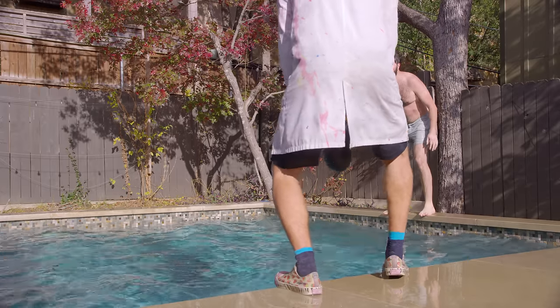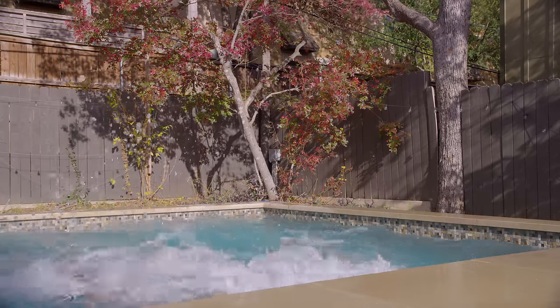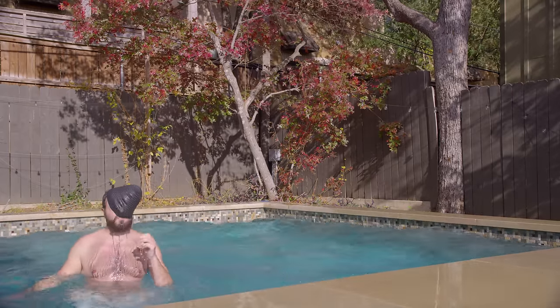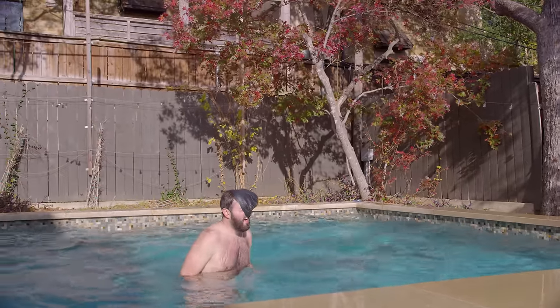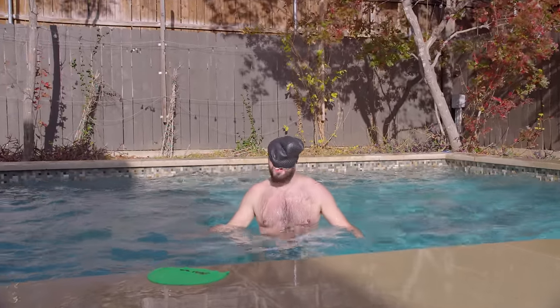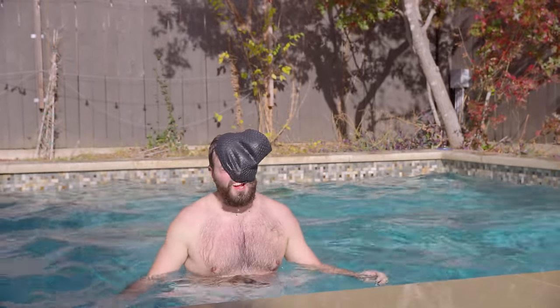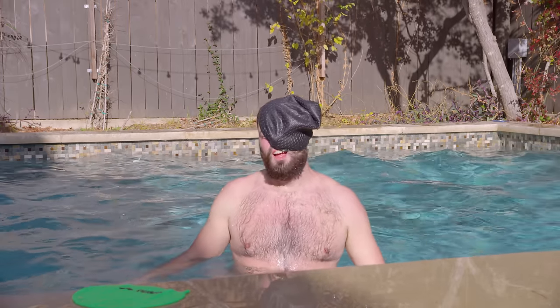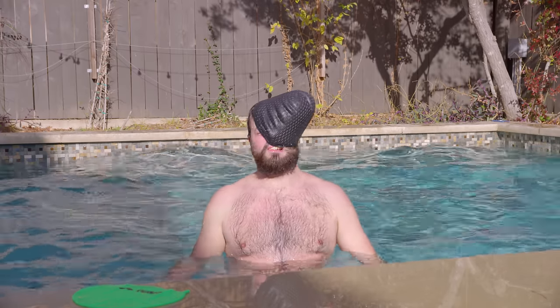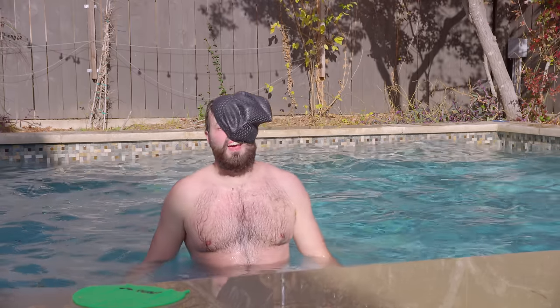Perfect. Two, three. Yeah. Keep doing that. Look at me. Breathe in. I'm swim ready. I'm ready for the championships. Breathe out. Oh, it's like when I had the cap on my head.